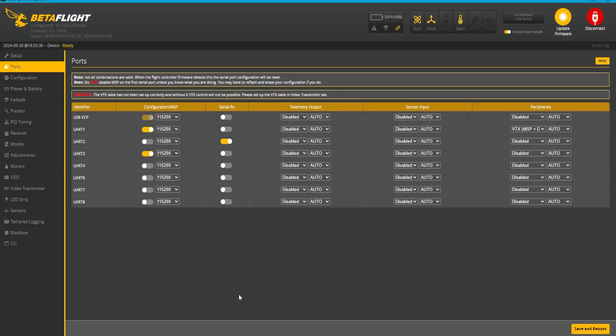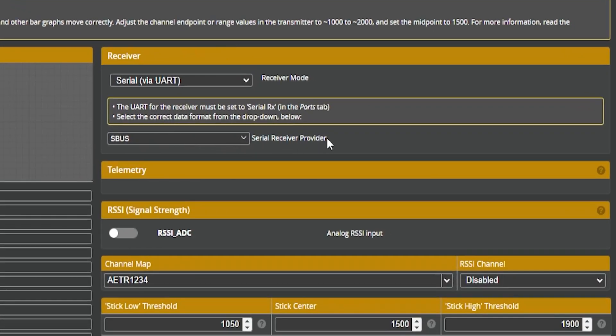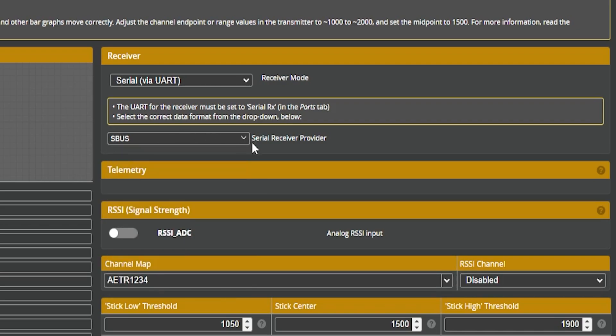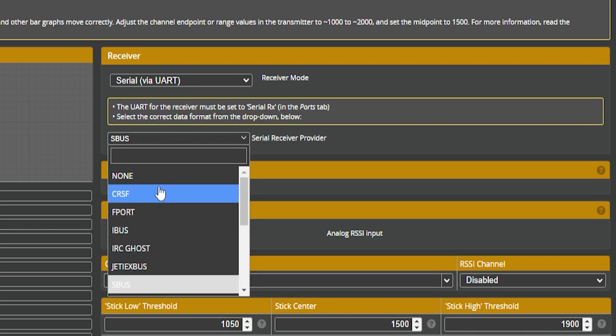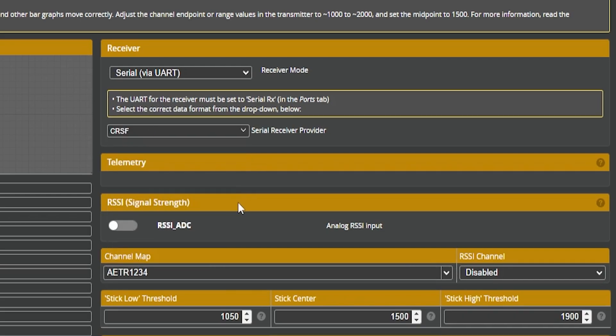Last thing: jump into Betaflight and check your serial receiver provider in the Receivers tab. This is very important. If you are running a Vista, you must be SBUS. If you're running a Crossfire, you must select Crossfire. If you are running ELRS, you must also select Crossfire. Make sure you have the correct serial RX provider selected. If you don't know, Google it, but those are the most common ones.